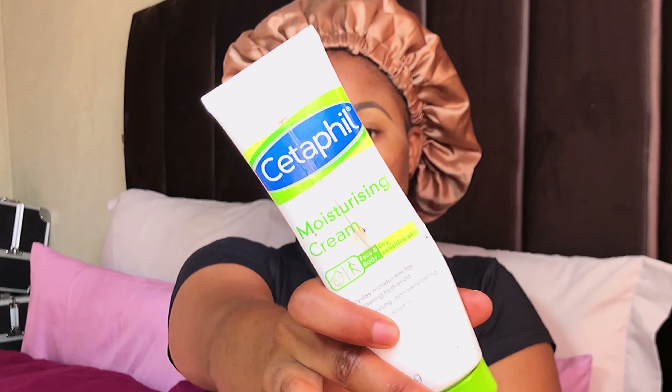The first step is to moisturize. I'm going to use this moisturizing cream on my face. I'm just going to apply it all over my face and moisturize.